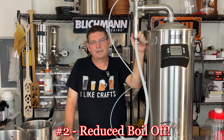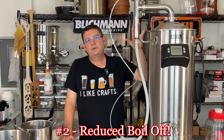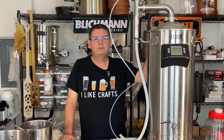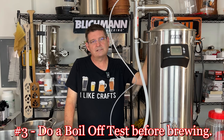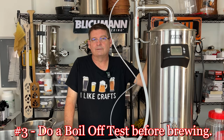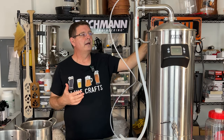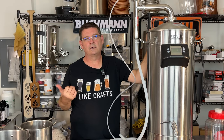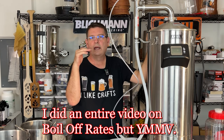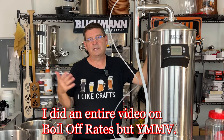Number two and number three go hand in hand. Number two is reduced boil off — this will reduce your total water necessary for the brew day. So you need to do number three: do a boil off test. Based on your altitude, that's going to impact it — whether you're at sea level or 4,000 feet above sea level. Put at least five gallons of water in, crank it up to a boil, let it cool back down, and measure your difference. Do a 30-minute test, and you can multiply if you want 90 minutes. I would do 30 minutes and multiply it.